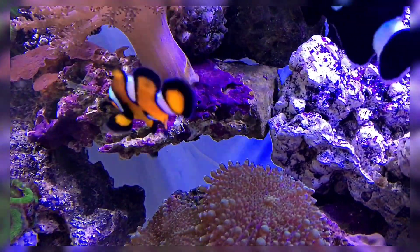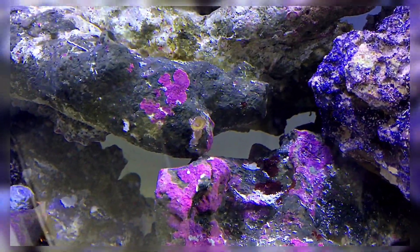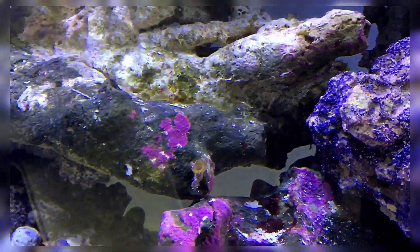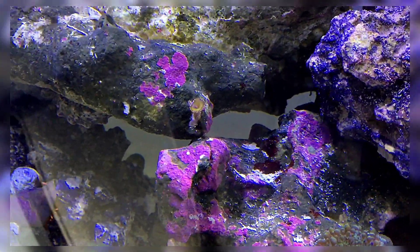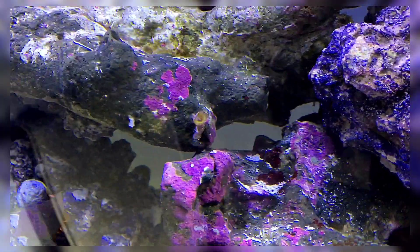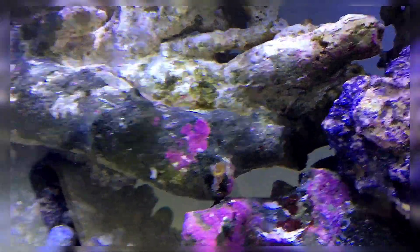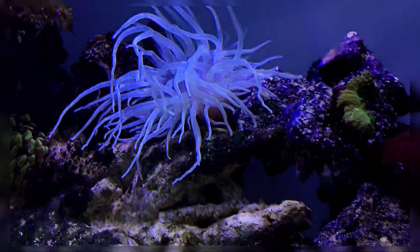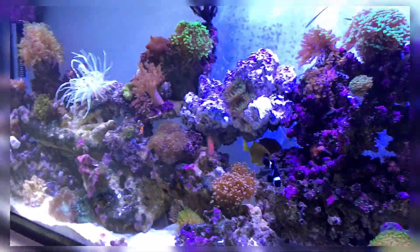Eventually all that algae turns to coralline. Let me show you — this is coralline algae right here. Once you see coralline, your tank is stable and growing well. It's the last stage of algae. If you don't like coralline, get an urchin — they eat it. But I like coralline because it replaces all the other nasty algae.